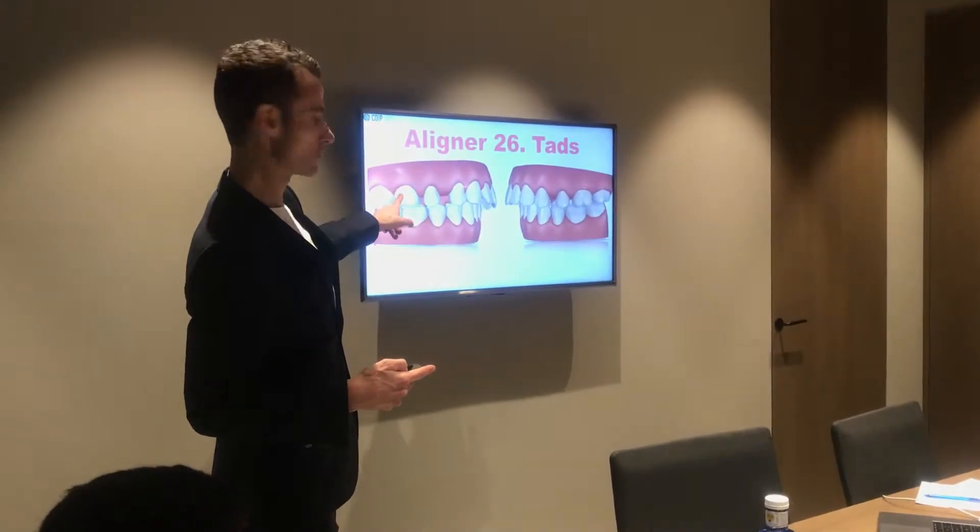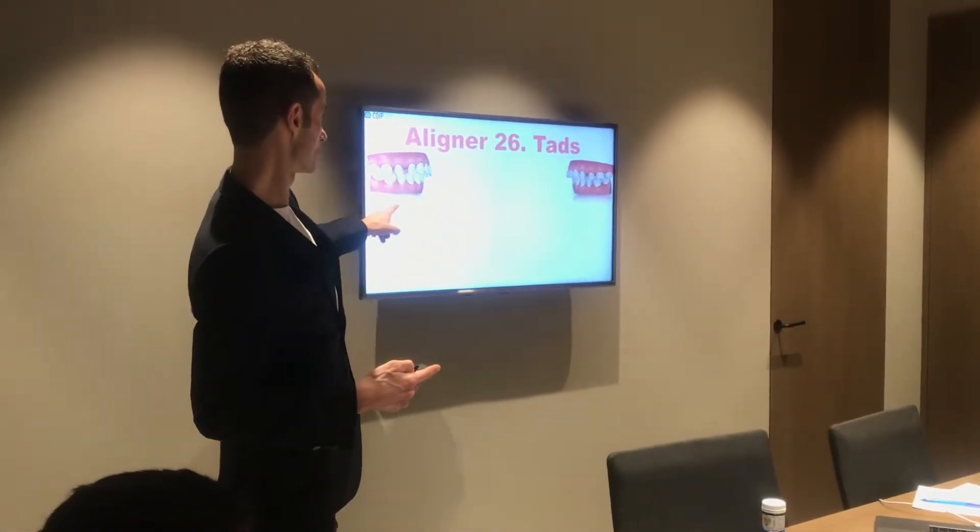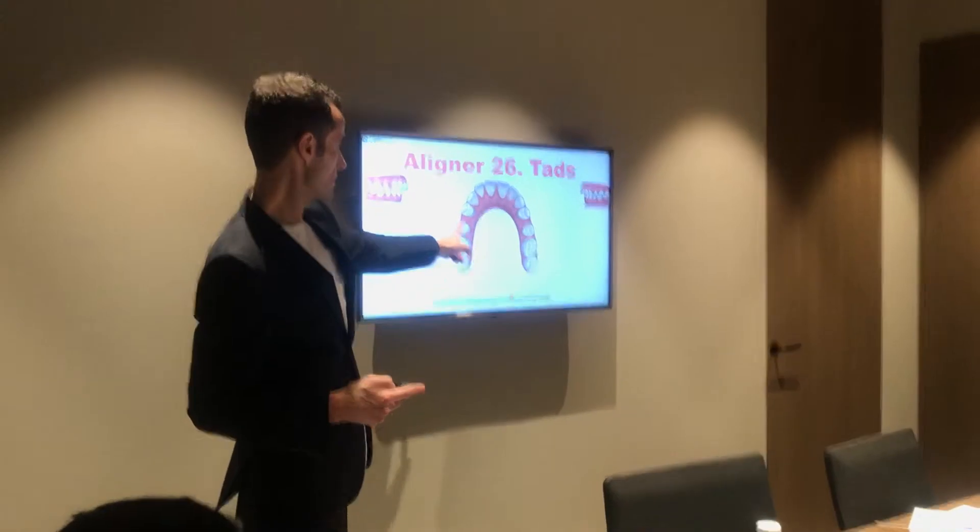Look at liner 26. Minuscule, with these spaces.